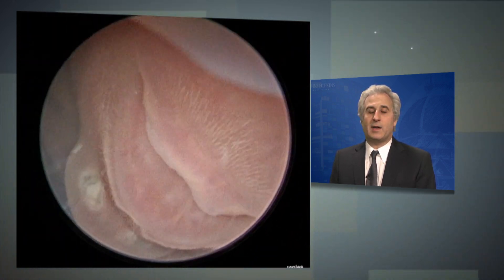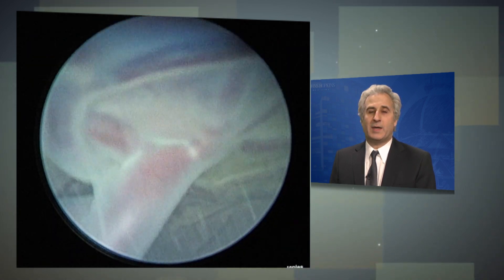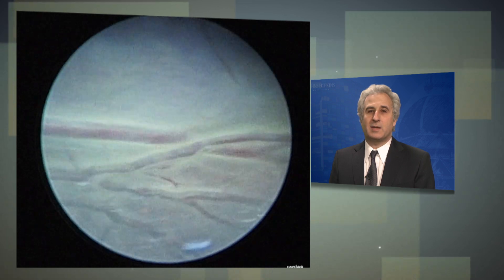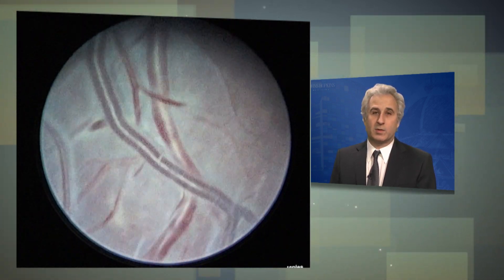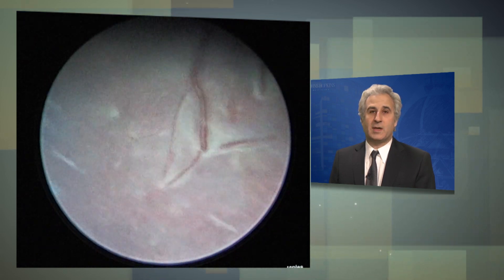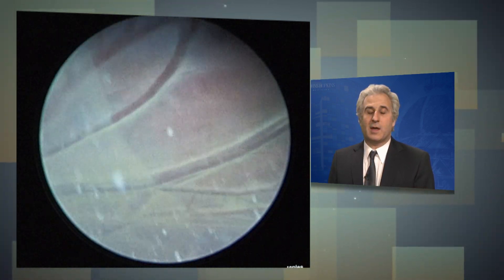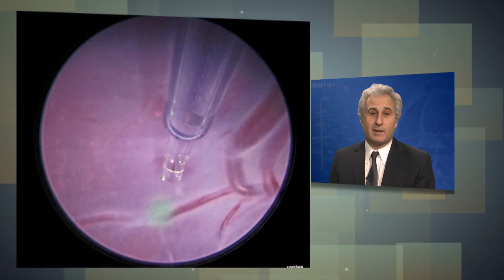we will identify the cord insertion of the recipient, as you see here in the middle of the picture, and from there we will follow the vessels that run on the placenta and selectively identify those that connect with the donor twin. The white line that now comes into the image is the membrane in the donor twin that's draped over the placenta, because that baby has no fluid left.